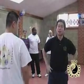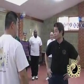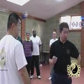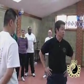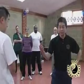Sun Tzu said — the famous Chinese strategist — he said, you want to win, what do you need to do? Know about your enemy. So if you practice Tai Chi, you must know about Wing Chun. Sun Tzu.